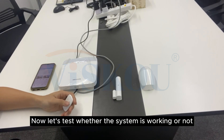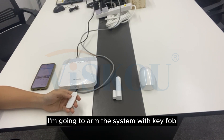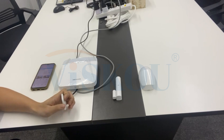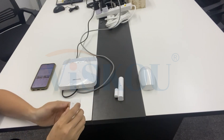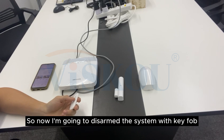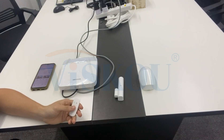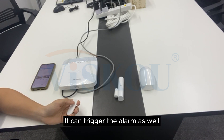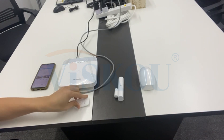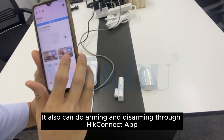Now let's test whether the system is working or not. I am going to arm the system with the keypad. Let's test the magnetic detector — as you can see it can trigger the alarm. Now I am going to disarm with the keypad. System is on. Let's test the PIR detector — you can trigger the alarm as well. You can also do arming and disarming through HiConnect.